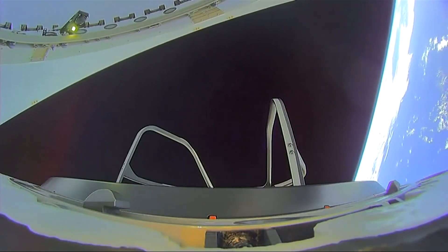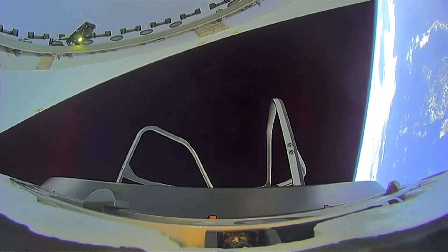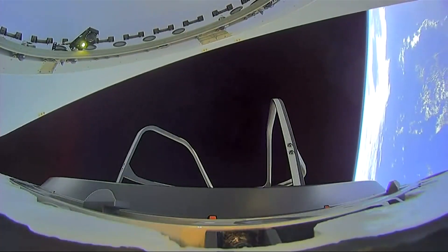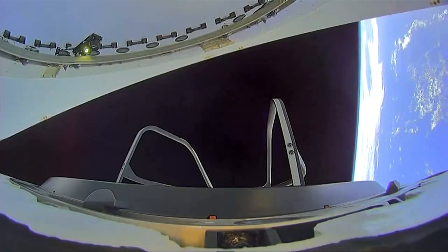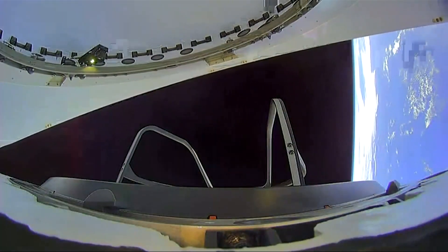Honestly, this view is just so cool to see everything that's happening. You can still see Earth, you've got Dragon maneuvering, you've got the nose cone closing, and you get to see the Skywalker mobility aid all in one.